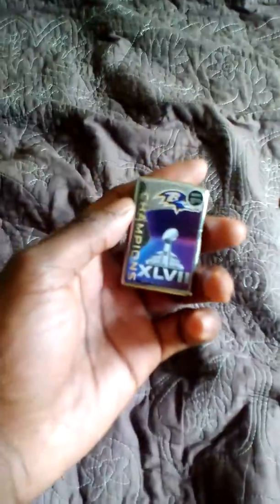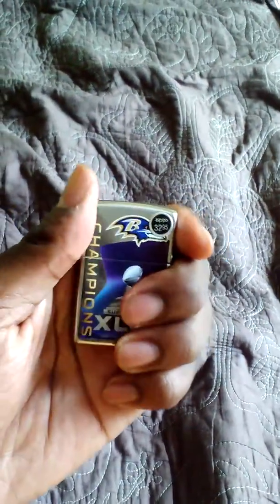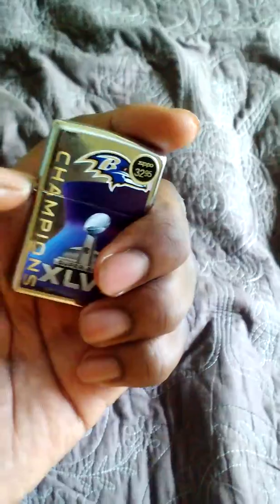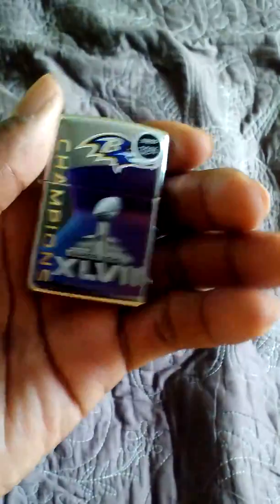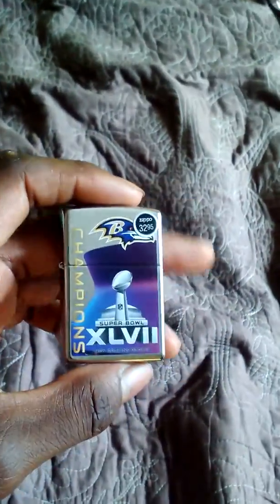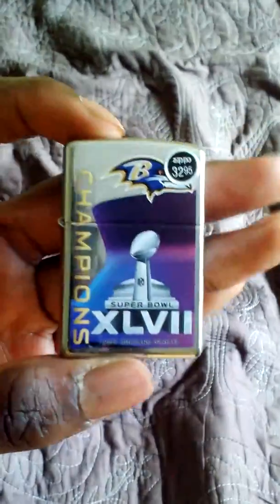What's up YouTube, LJ Chill here with another product review. I'm going to review a Zippo. Zippos are very high quality lighters, they last long, and you get a lifelong warranty. If something goes wrong, you can send it back to the manufacturer and they'll replace the parts. The only thing they don't cover is cosmetic damage.